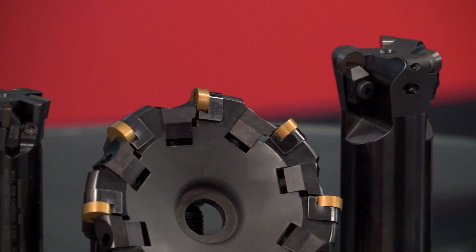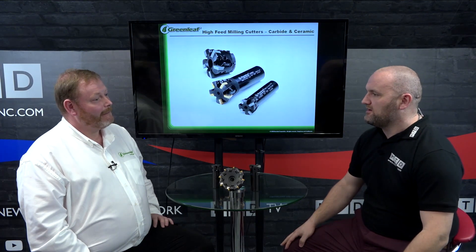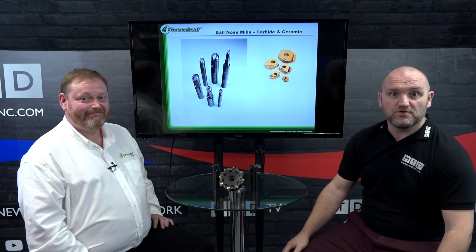So at Greenleaf you're all about productivity and process reliability. If you could have one word to an engineer — why would you use Greenleaf tools? Customer service and good technical support. Thanks for watching.